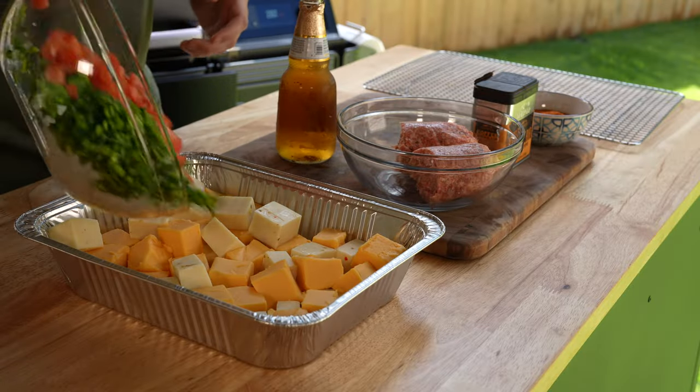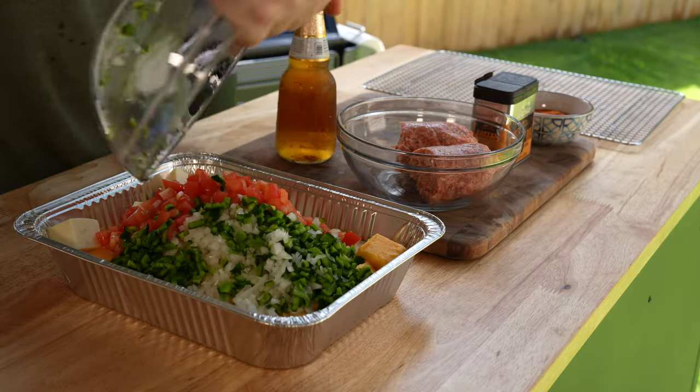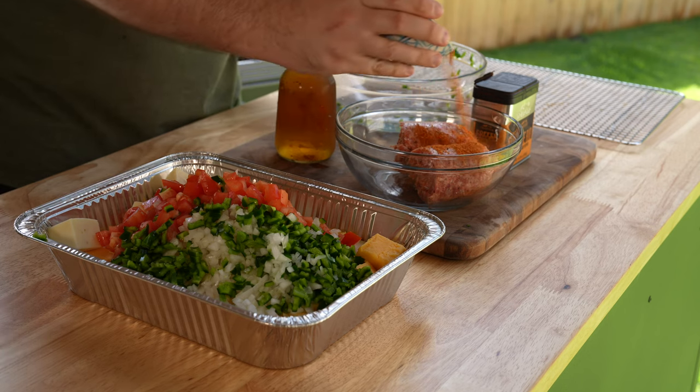To make this smoked queso you'll need two pounds of Velveeta and a pound of pepper jack cheese cut into small cubes.